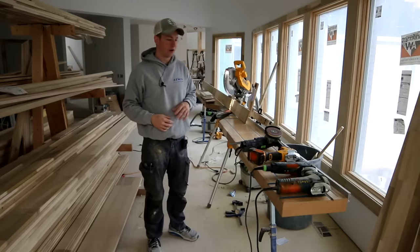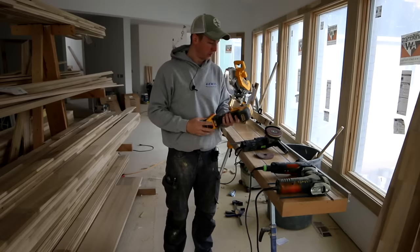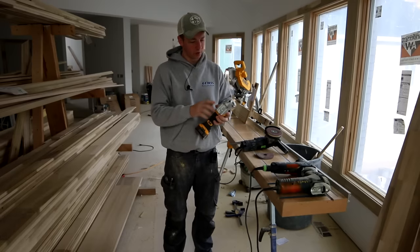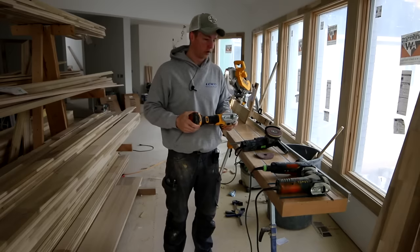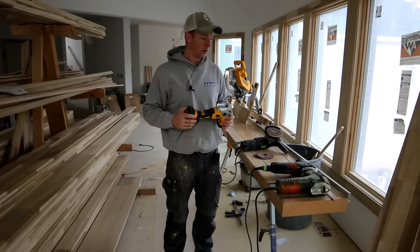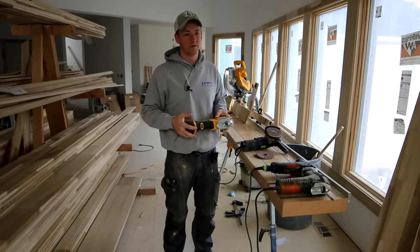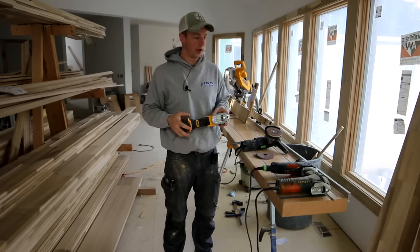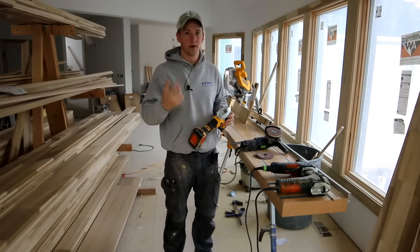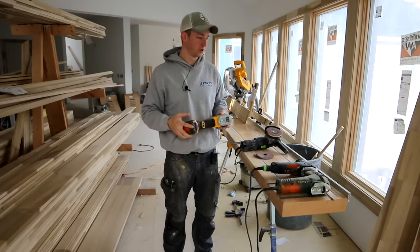Hey, how's it going guys? I wanted to do a video about a tool that just came out from DeWalt — this barrel grip jigsaw with a Collins coping foot — but then I thought it'd actually be a little bit more interesting to have a debate about what tool is the best fundamental tool for coping trim moldings. So that's what this video is going to be more about. I'm going to go through a little bit of the journey that I went through in trying to figure out what system was going to work best for me.